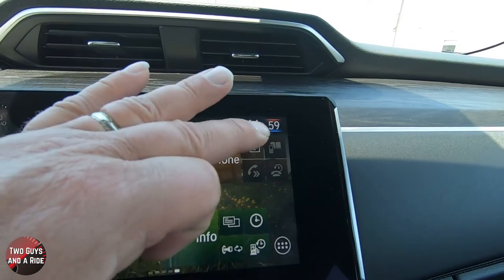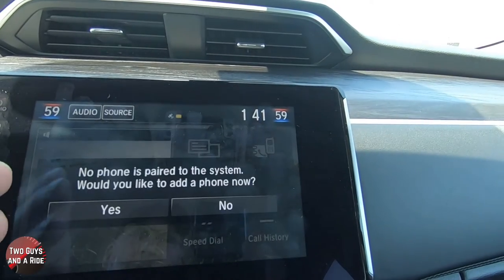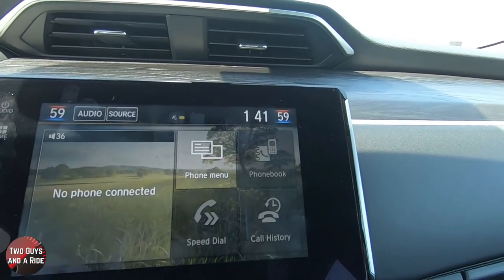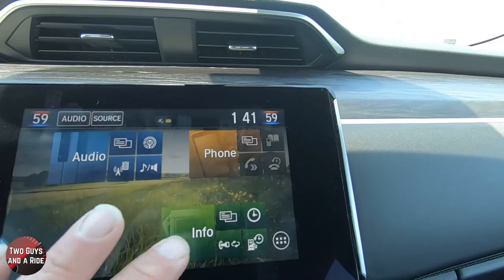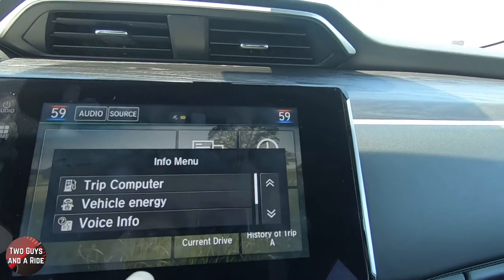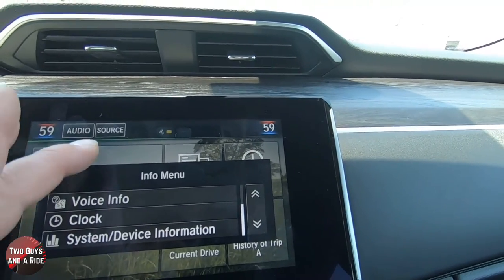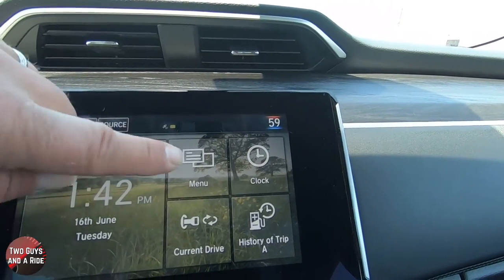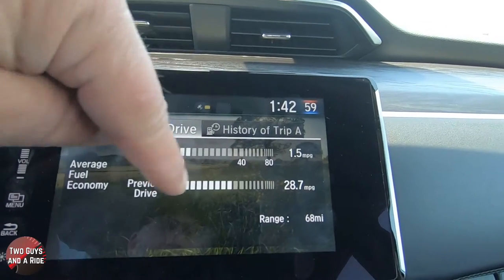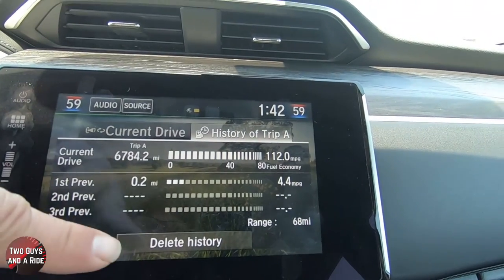Phone works the same way — these are shortcuts and some of them are grayed out now because my phone's not connected. You can click on phone and it would bring up that information. You have phone menu, phone book, call history, speed dial, and whatever is happening with your phone currently on a call. Under info, there are a couple of shortcuts and if I just click on info I should see everything — trip computer, vehicle energy, voice info, clock, and system device information. Under here I can have current drive or history of trip A. If I click current drive, I can see my fuel economy information. I can also click history of trip A or delete the history.